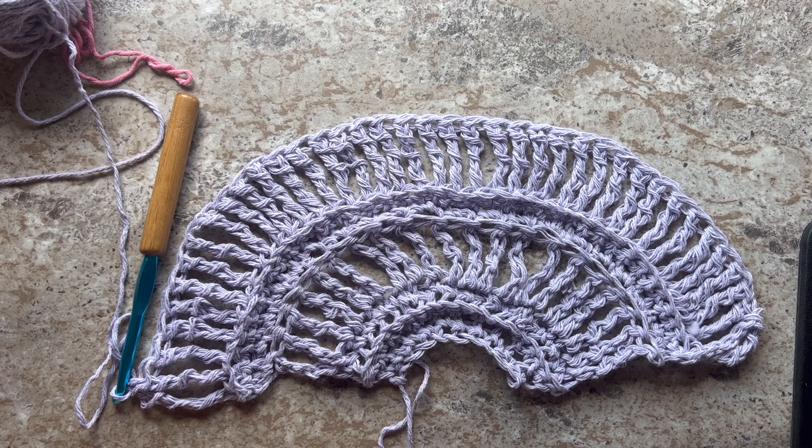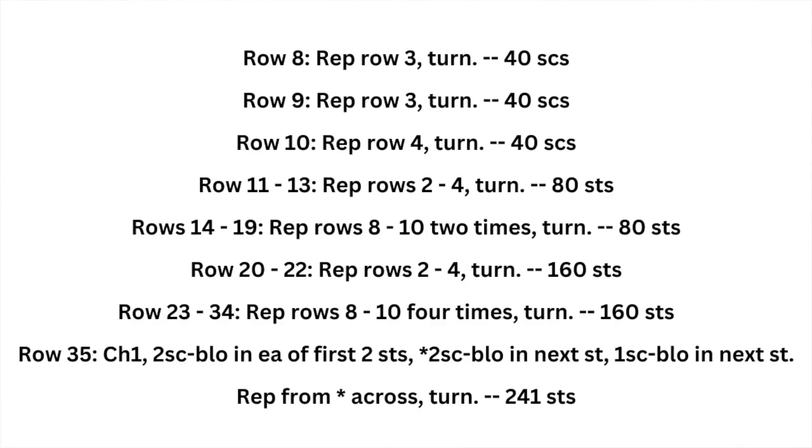This is what your work should look like at the end of Row 7 — you should have 40 double treble crochets. Rows 8 through 35 are going to be a sequence of Rows 2, 3, and 4. Follow the link in the video description to download the pattern and get all of that information.